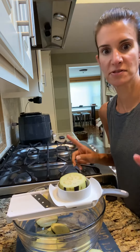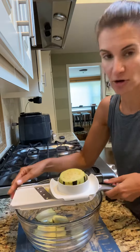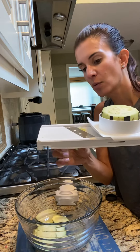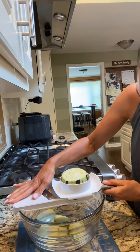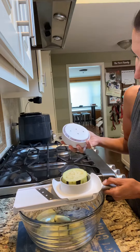Hi guys, I had someone ask me if the simple slicer can slice eggplant — yes it can! Our simple slicer is a really cool tool. One of the cool functions it has: see this ridge here? You can put it on top of your bowl, wherever you're shredding into or slicing into, and it'll